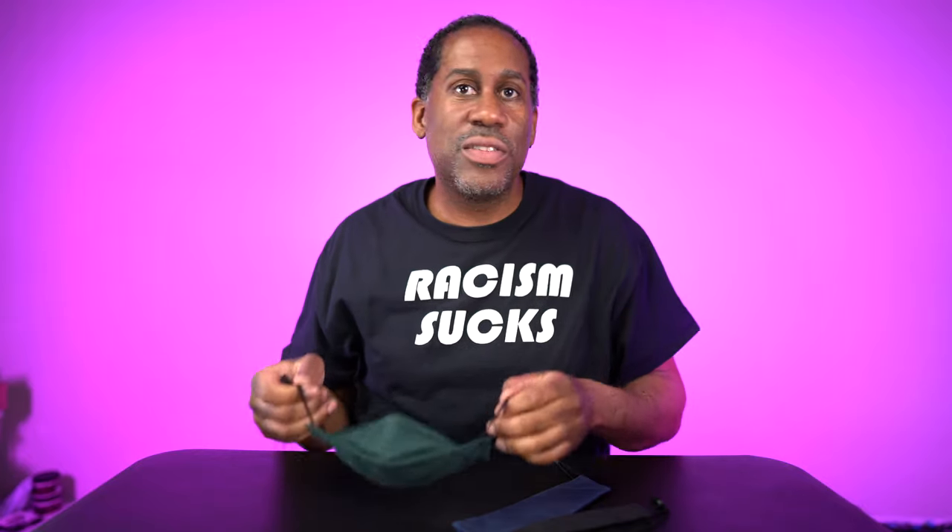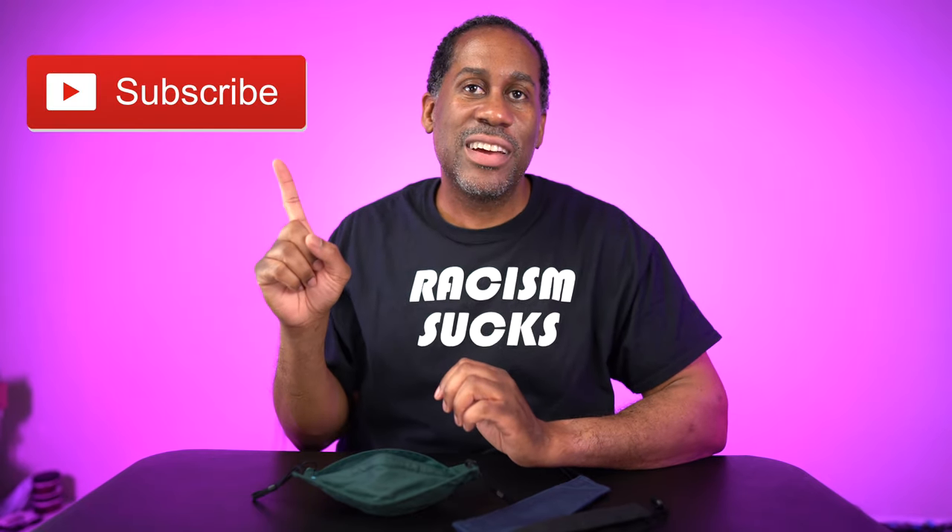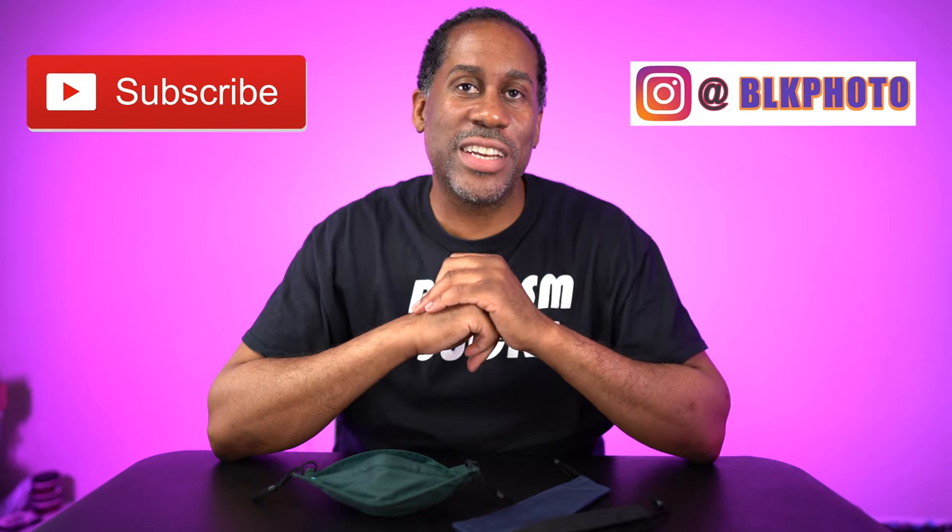I'm going to leave a link to this product down below in the video description so you can check it out. I'm also going to leave links to my Amazon page and my social media contacts so you can reach me elsewhere. I hope you enjoyed this video — if you did, please give it a big thumbs up, subscribe to this channel, and follow me on Instagram. I am Larry with Today I Feel Like. Thanks for coming back to see me. Come back soon and until next time — love, peace, and hair grease. Peace.